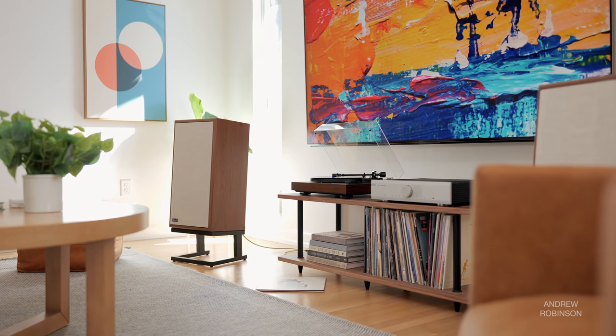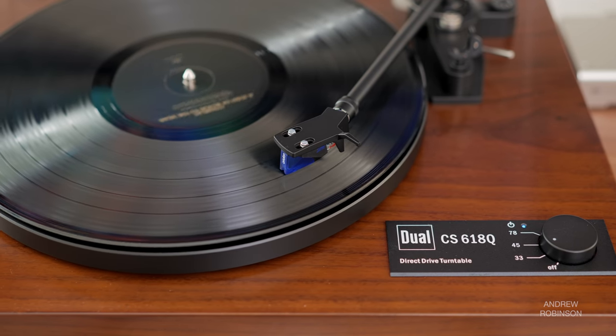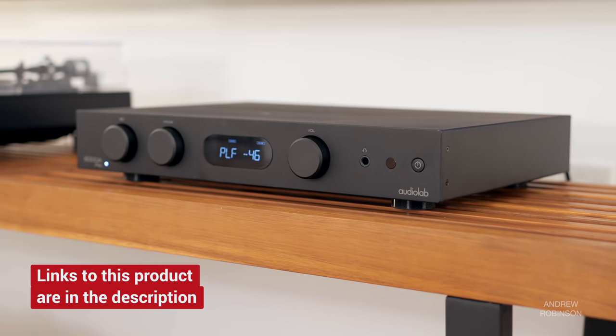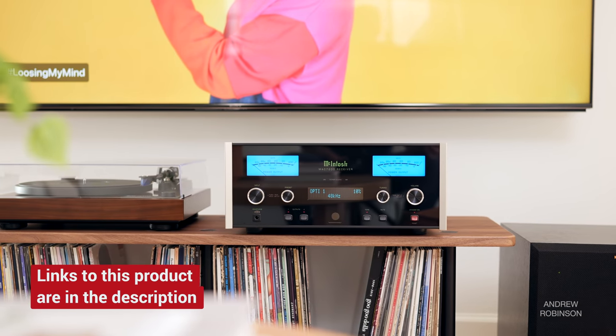I love the included phono preamp and the fact that it can be defeated should you have a better standalone phono preamp elsewhere in your setup. My review is based on the table in its stock configuration, including relying on its built-in phono preamp in some situations as well as its included cartridge. We've paired it with a wide range of equipment — from the budget-friendly Cambridge Audio AXR100 stereo receiver and our Audiolab 6000A Play and Omnia amplifiers, to our costlier Musical Fidelity M5SI. The 618 absolutely slayed when connected to the McIntosh 7200 stereo receiver. And while all of these integrated amps and stereo receivers have phono preamps built in, I did compare the Dual's built-in preamp to those found inside our various amps.